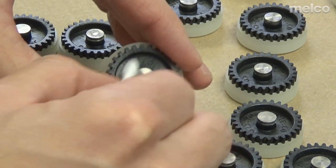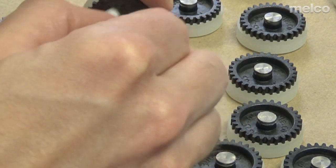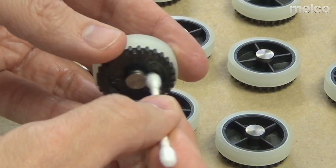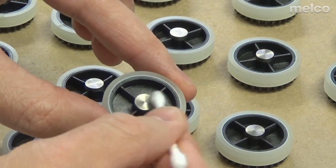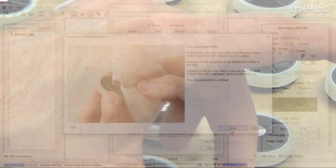As you're cleaning these rollers, be sure to inspect for any wear, nicks, grooves, or anything that may catch thread. If the roller is damaged, go ahead and replace it with a new one.